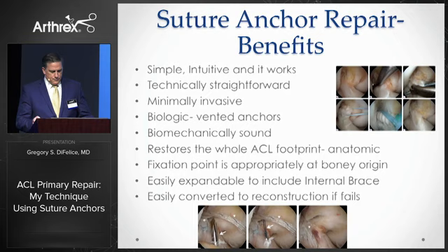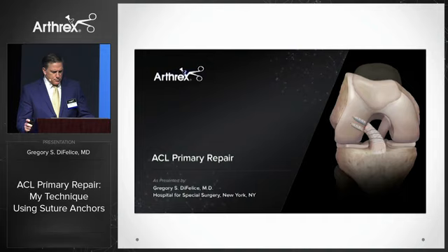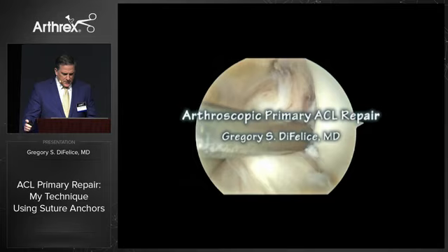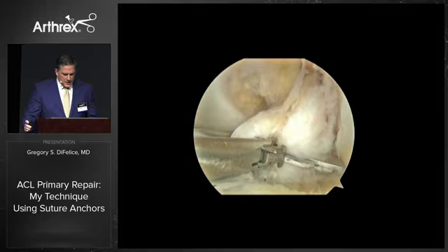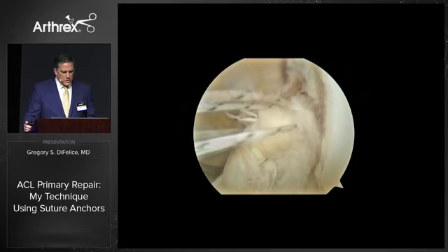We've recently published the technique, and there are also multiple resources on the Arthrex.com website. Here's how I do it. After confirming the proximal tear and acceptable tissue quality, I begin with a distal pass into the AM bundle with number two suture using a fast pass scorpion. I then alternate with each limb, creating a barrel-type stitch going proximally and exiting towards the wall, as you see there. We then repeat it for the PL bundle, here seen with the blue stitch.